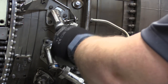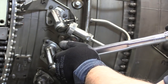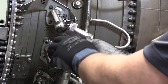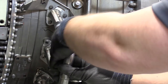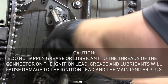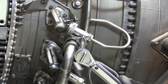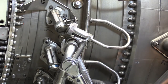Install and properly torque the igniter plug. Install the igniter plug lead to the igniter plug. Using a backup wrench, properly torque the igniter lead to the igniter plug.